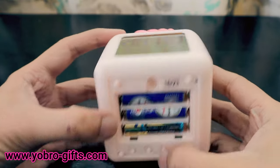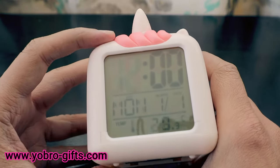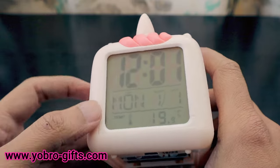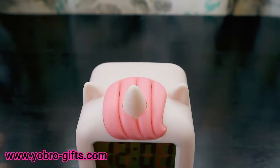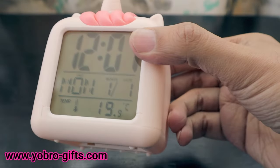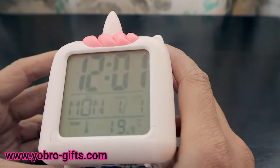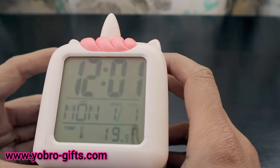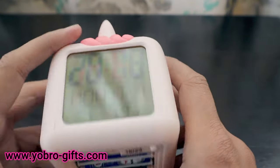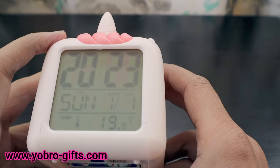To set the time, press Set first, then use Up and Down to adjust. The current time is showing 12, which is fine. Then moving to the date settings — we don't need to change much, but we do need to change the year. It's currently showing 2018, so we'll move it up to 2023.